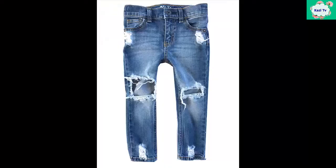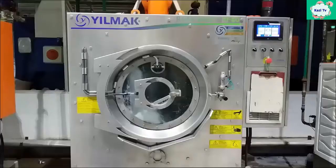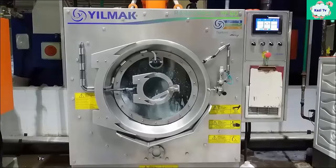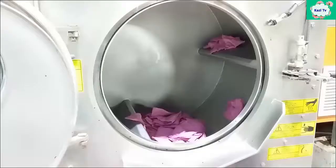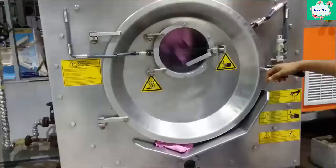Viewers, you can see here a denim pant. Please comment below how many dry processes you can see in this denim pant. Wet process is another important factor in denim washing. My next video will be about the wet process of denim washing. If you don't want to miss the next video, please subscribe to my channel and press the notification bell icon. That's all for today, take care.